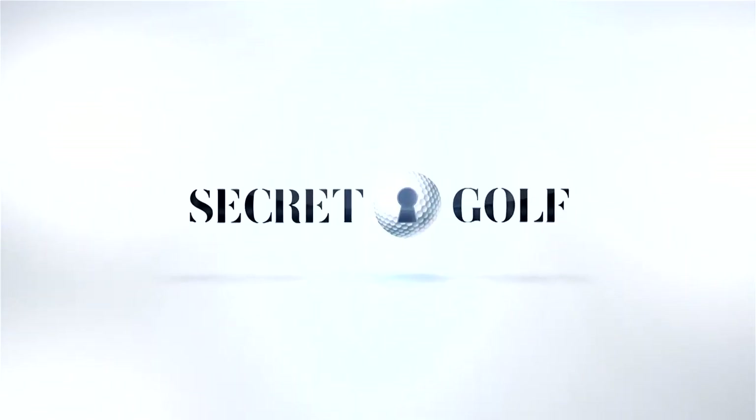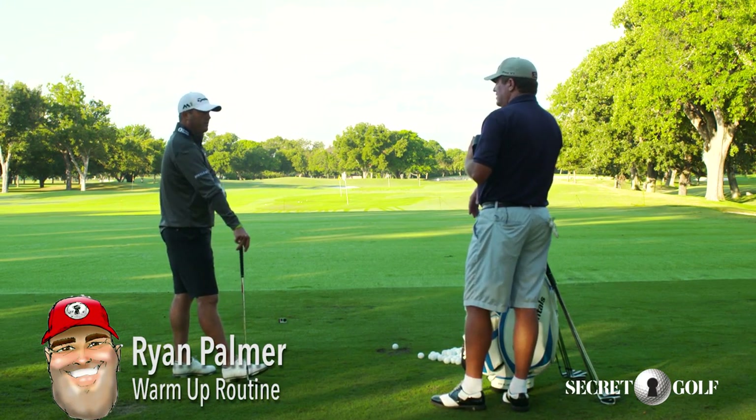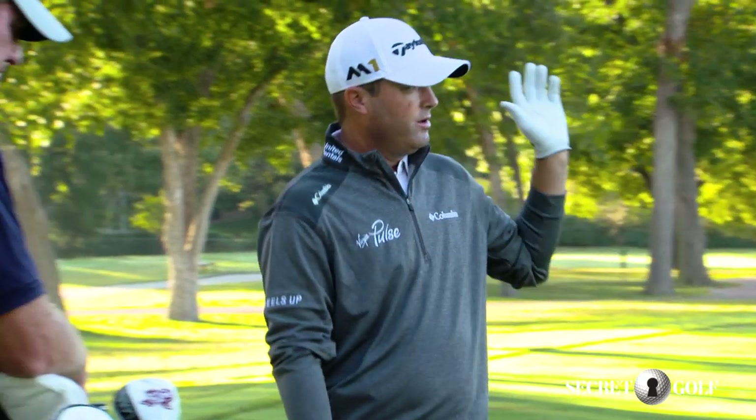Right out of the gate, it's more just warming up, getting the body loose, getting the swing going, and obviously you want to hit it solid on the range. I'm not looking for what it's doing in the air or working on yardages right now — it's more just a warm-up.